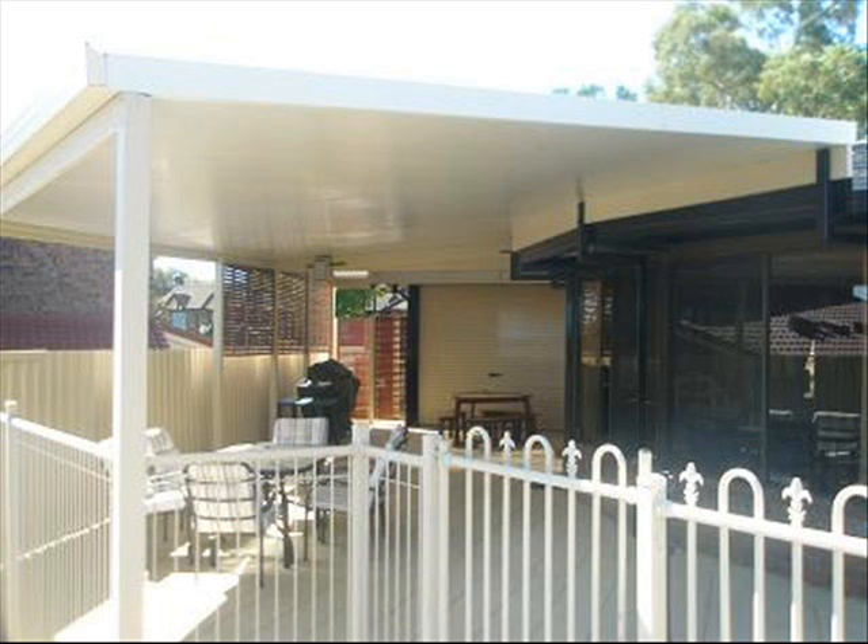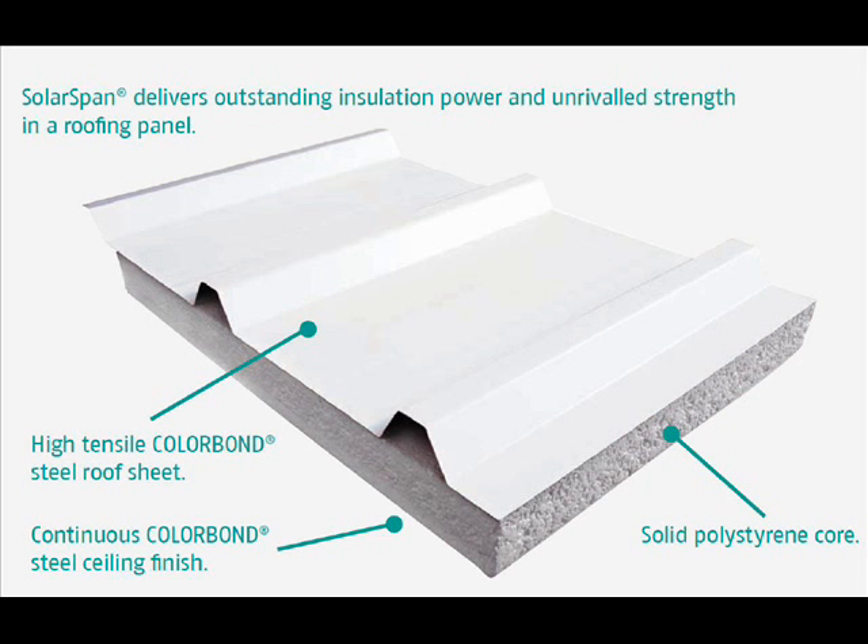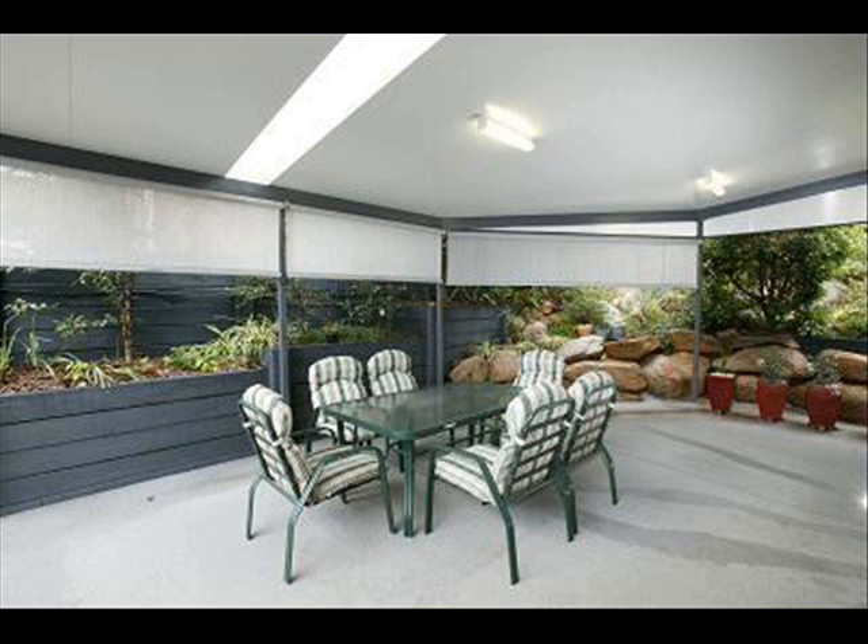The cost-effective solution to all these issues is a roof made from solar span insulated roof panels. The construction of a panel creates a sandwich of rigid expanded polystyrene between two sheets of Colorbond steel. This results in a panel with exceptional rigidity, enabling long unsupported spans of up to seven meters.